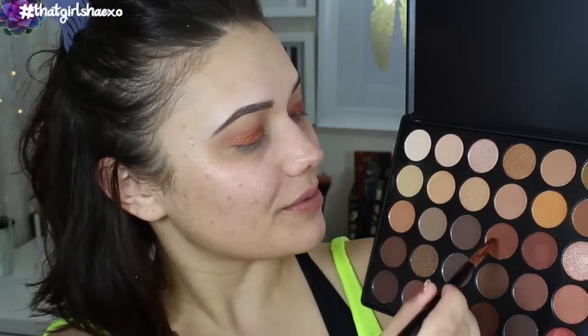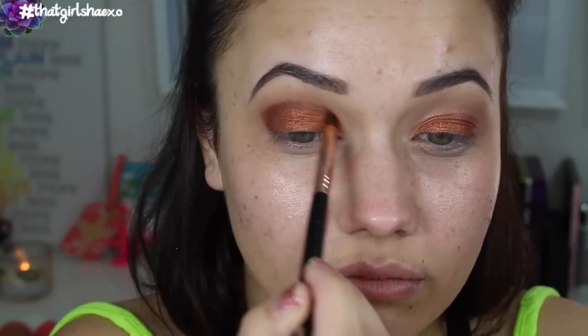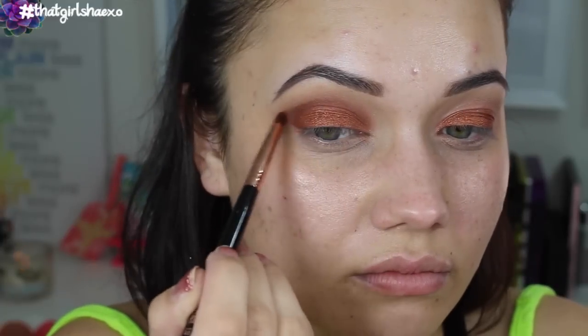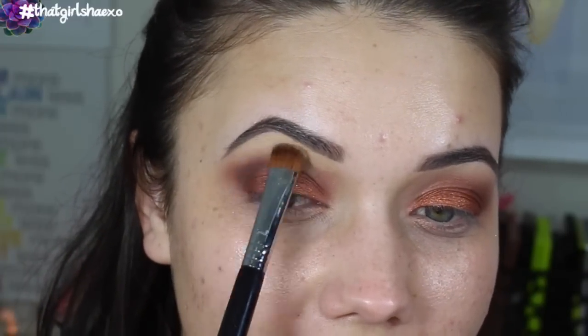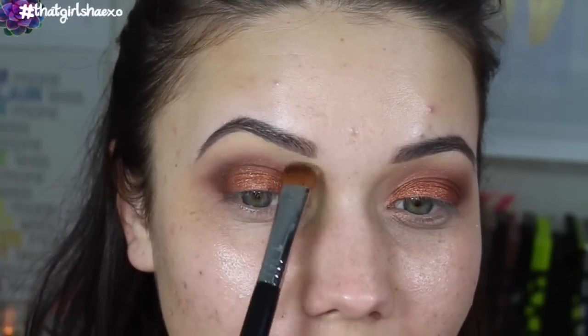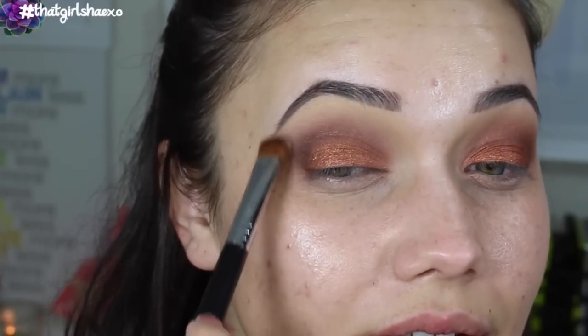This is the E30 pencil brush. I'm going to take a little bit of this warm brown to kind of help define our crease. And then with the E59, take this shade again for our highlight — pop that right in your brow bone and just blend that in. This will really help to marry your crease and your highlight together and make it so nice and smooth.